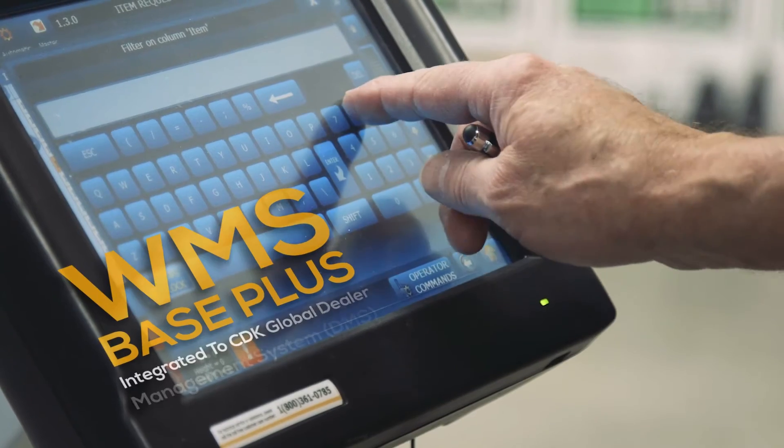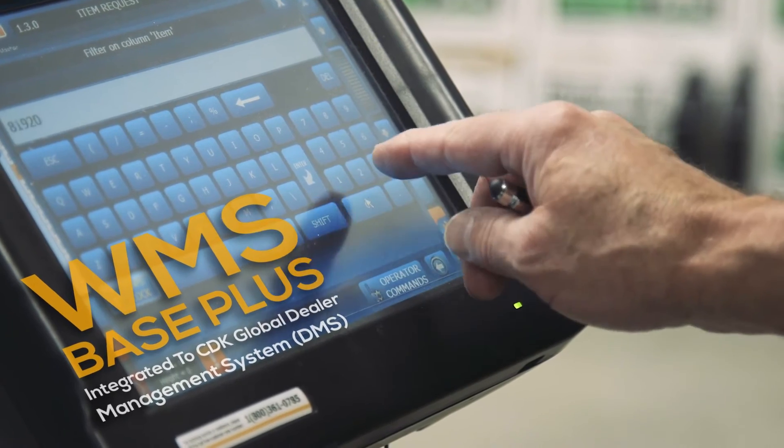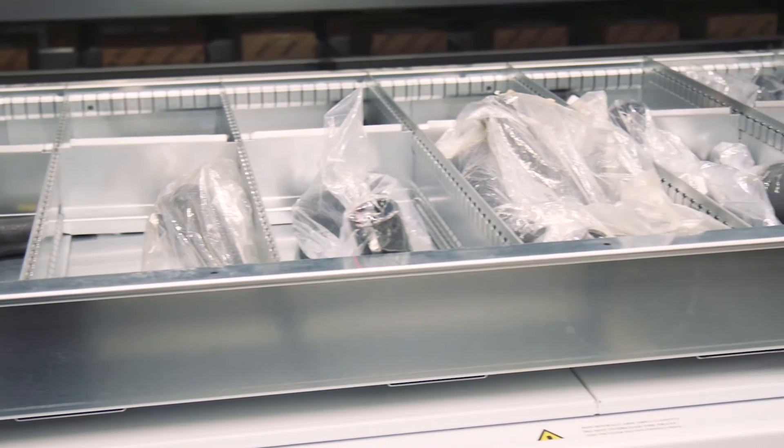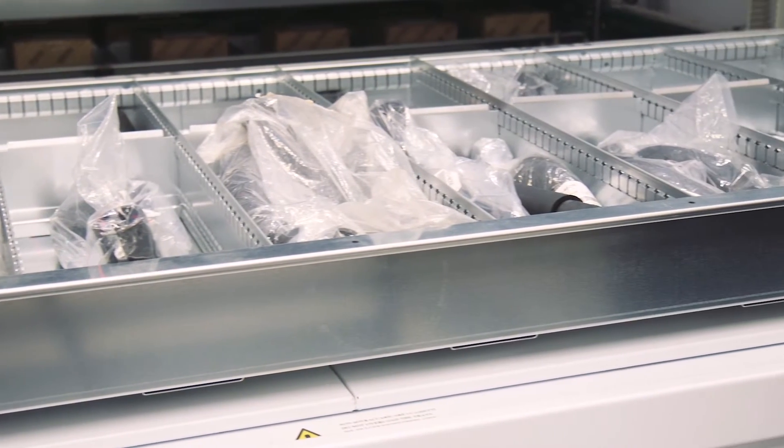The integration we're working on right now uses a CDK in-house system. With the CDK system, when you make a counter ticket, it allows you to print the counter ticket or you can print a pick ticket, and that pick ticket could be used in different applications.